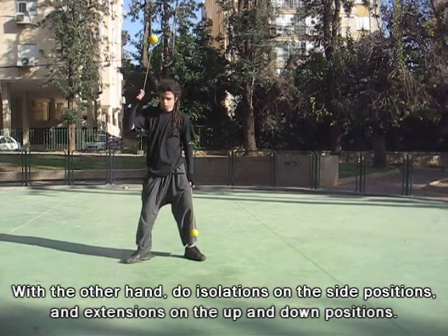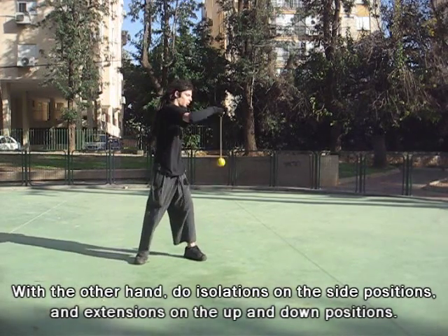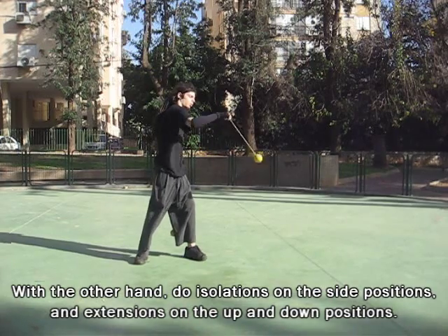Now, with the other hand, do isolations on the side positions and extensions on the up and down positions.